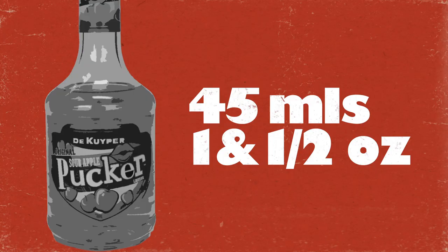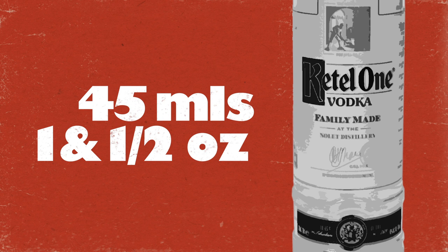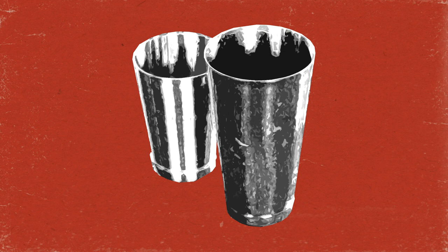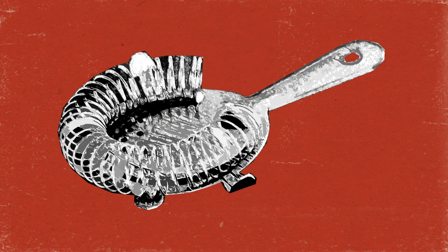Sometimes you do just want a drink that tastes of green. So to make this cheesy club classic, the Appletini, you will need 45 mils of DeKuyper Sour Pucker Apple Schnapps, 45 mils of Ketel One Vodka, a slice of Granny Smith apple — this is for garnish so do rub it with a lemon or dip it in some lemon juice to stop it going brown — a shaker tin, a Hawthorne strainer, a fine strainer, and most importantly an oversized martini glass.